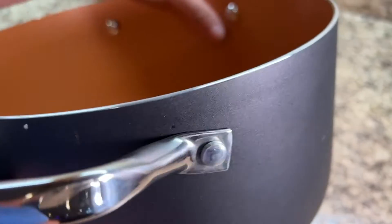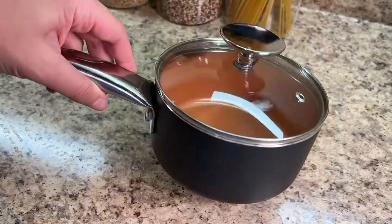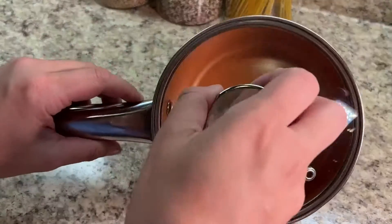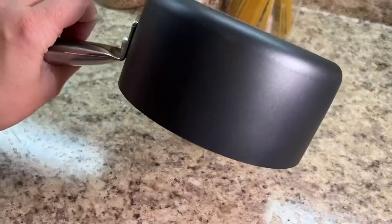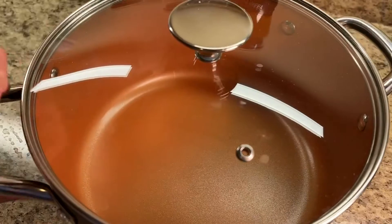They do have a magnetic conduction on them. I do love the handles — they're metal all the way through, so you can place these in the oven, which is super convenient if you're making any casseroles. You can see a little bit of branding at the bottom.